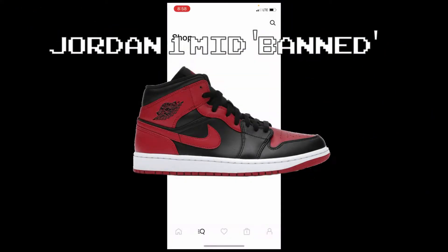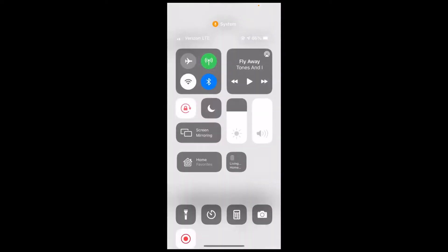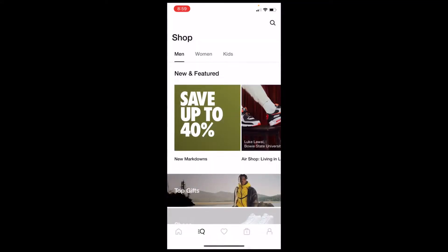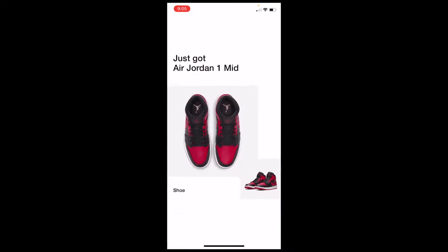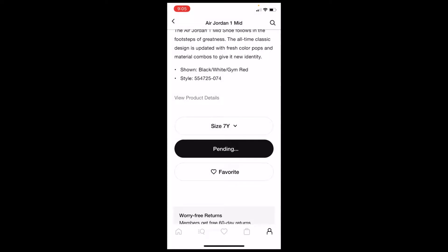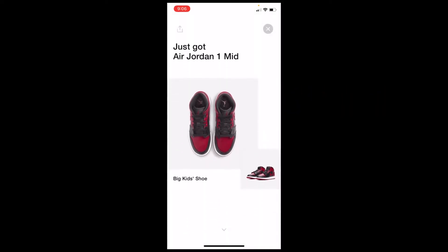Alright everybody, we got a couple things going on this morning. Not only do we have the release of these Nike Dunk Highs in this purple color, we also have what looks like some sort of a restock on the Nike app of the Jordan 1 mids. We did just get a pair of the bands though. We'll see if we're able to hit on the youth pair. We got the youth pair too. Nice.